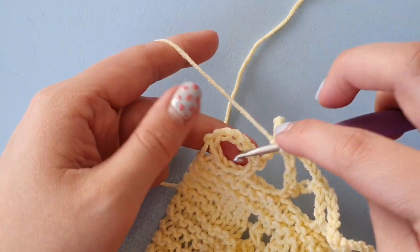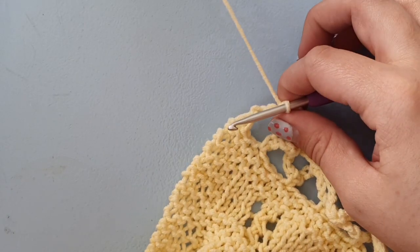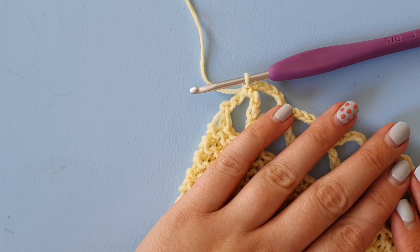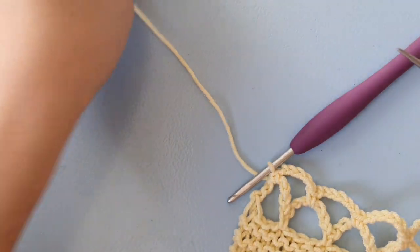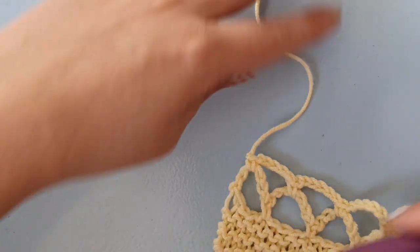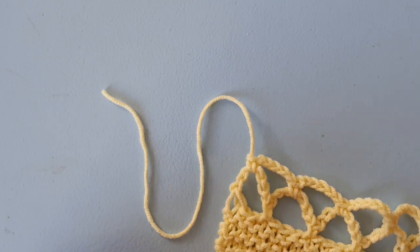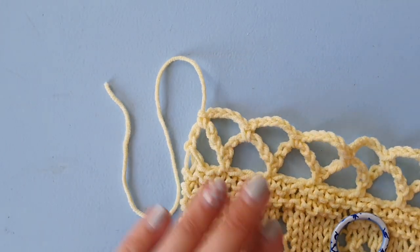This is our last one, so double crochet in here. And now I just fasten off — I pull this loop until the yarn end comes out, and then I can weave in this yarn. And that is our crochet edging.